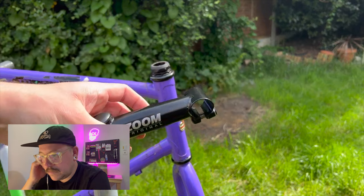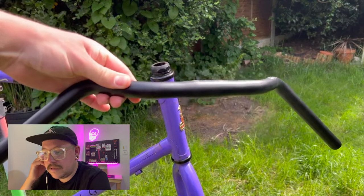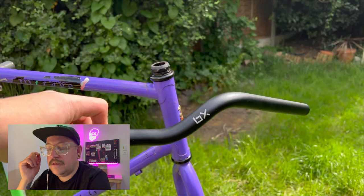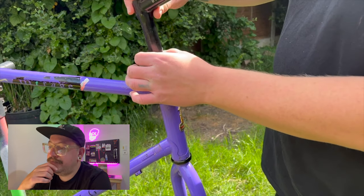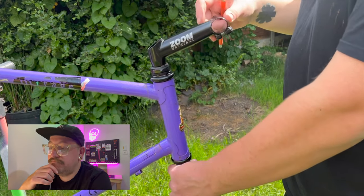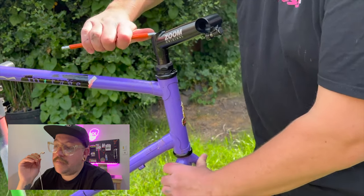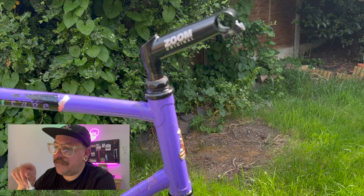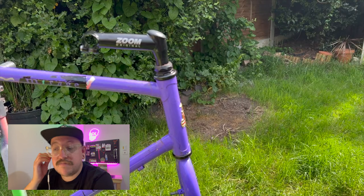This Zoom stem is super long but super cool. I've also got swept-back bars, so the long stem will kind of even itself out. If I did put straight bars on this bike I'd probably need a shorter stem, but I love this stem — as soon as I saw it I wanted it on the bike. I absolutely nailed the stem length to those swept-back bars by fluke; it felt really comfortable and the geometry was just right.